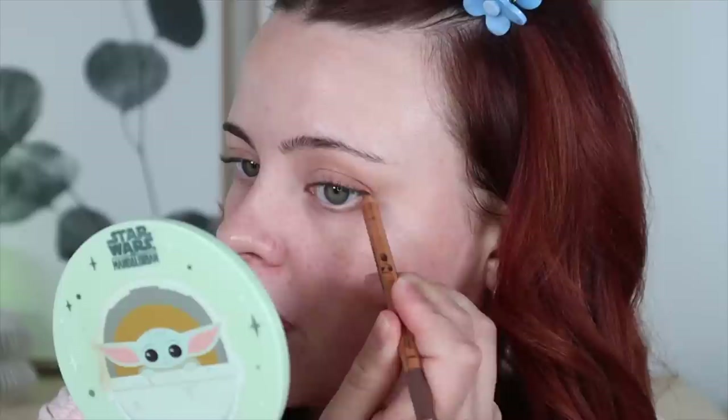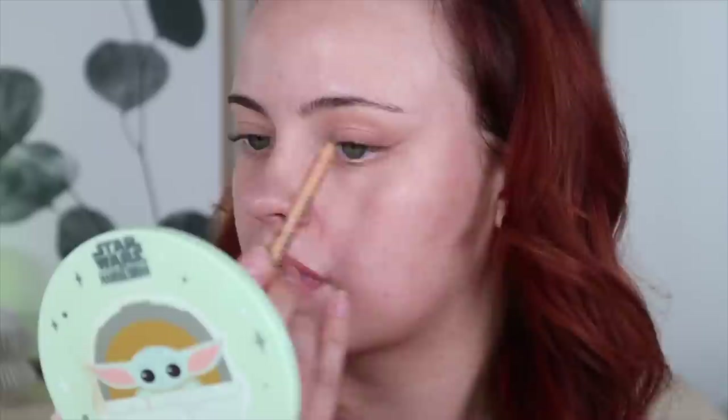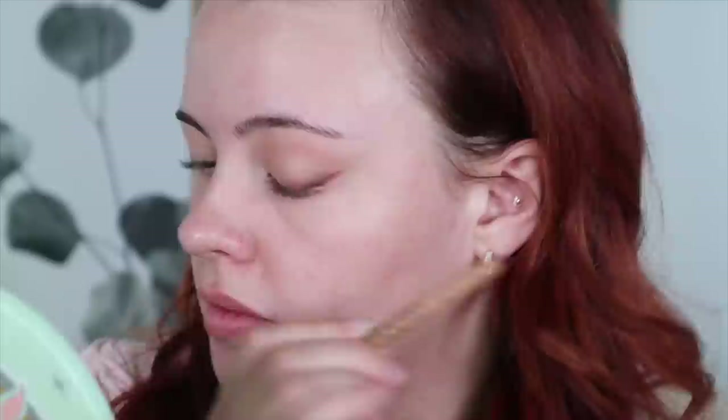Now I'm going to do a nice winged liner and bring that out a little further than I usually would — it's going to be thinner than what I'm used to as well — and then I'm going to fill it in. Now that I have that sketched out and I'm happy with the shape and the mapping of everything, I'm going to switch over to the shade Limitless Brown and enhance and darken everything.